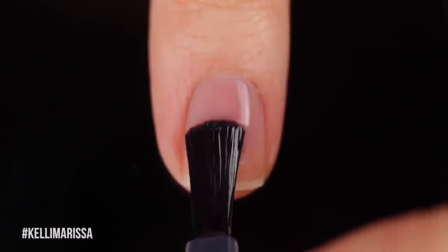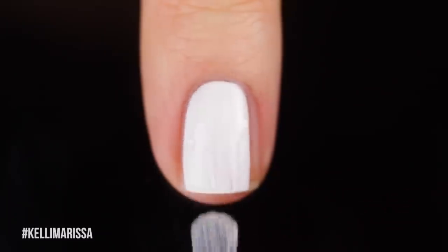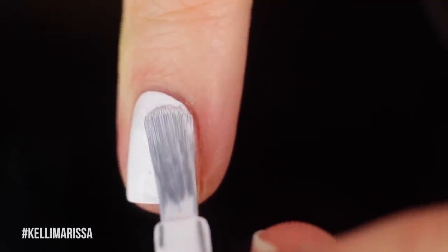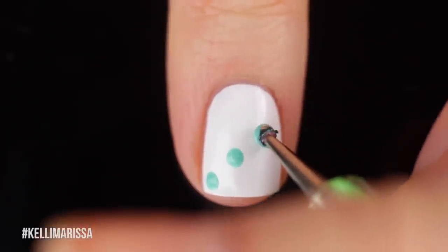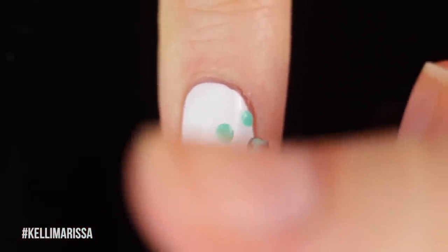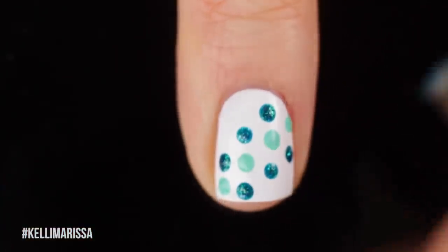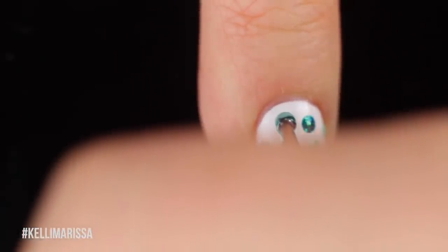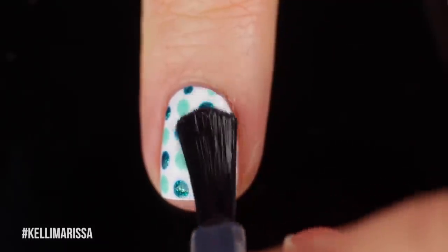On this nail we're doing a little dot-icure. I love a manicure where each nail is different but uses the same color scheme. With a white base, I take my dotting tool and create a diagonal line of lighter mint dots across the nail, then add the darker color dots on the outside and work my way out. It looks really cool and a lot harder than it is — polka dots always seem harder than they are but they're super easy. Then just apply top coat.